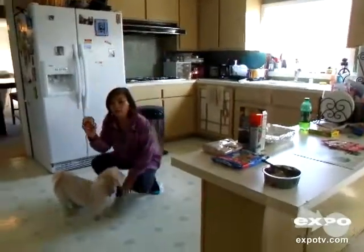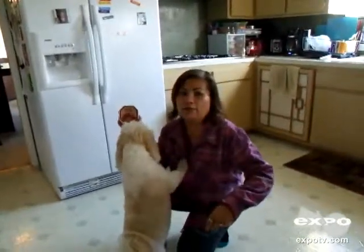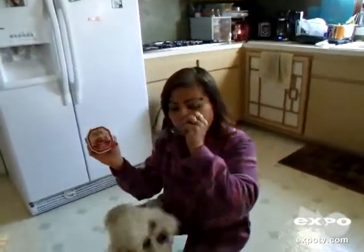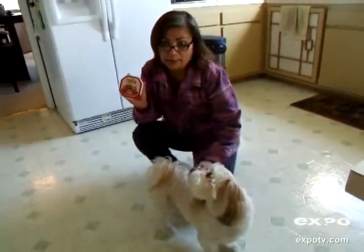Today I'm going to tell you about Neutro, and it's a new natural choice dog food. As you can see, Theo's very excited to try this. This kind is for adults, beef and potato recipe.